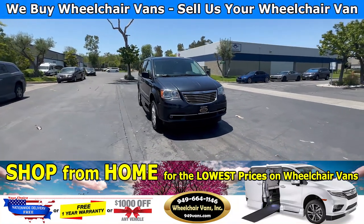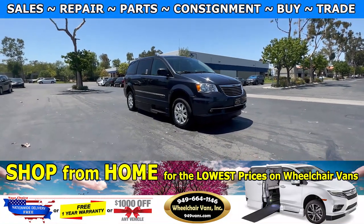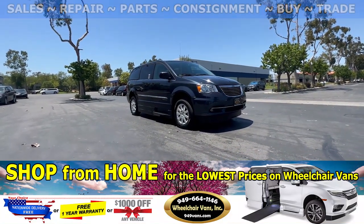Hello and welcome to Wheelchair Vans Inc. Today we will be going over a 2014 Chrysler Town & Country equipped with the Emery van conversion.